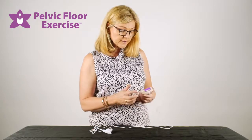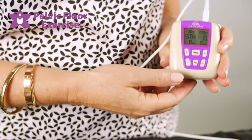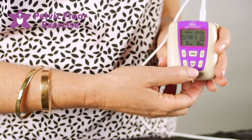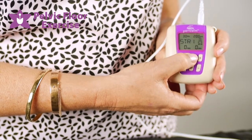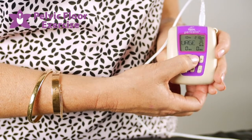We're then going to turn the machine on. The on/off button is on the top of the Pericarm, so we press that and you'll see on the screen there'll be some numbers which relate to the parameters of the program that's on the screen.